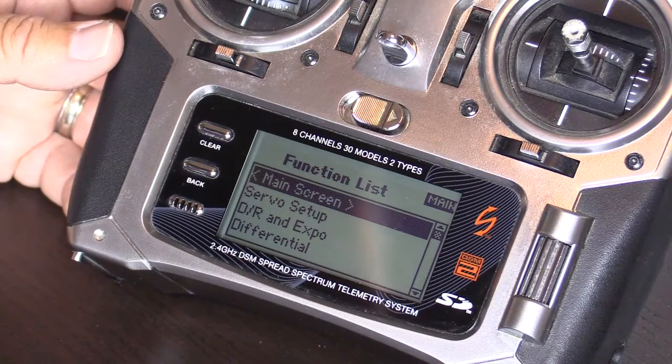I'm going to show you how to calibrate a DX8 transmitter. If you have a different transmitter, consult with your manufacturer.